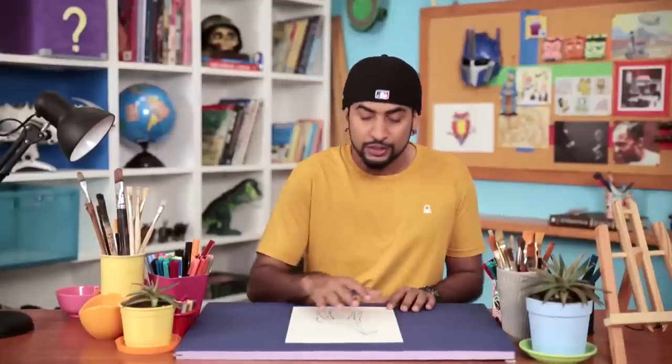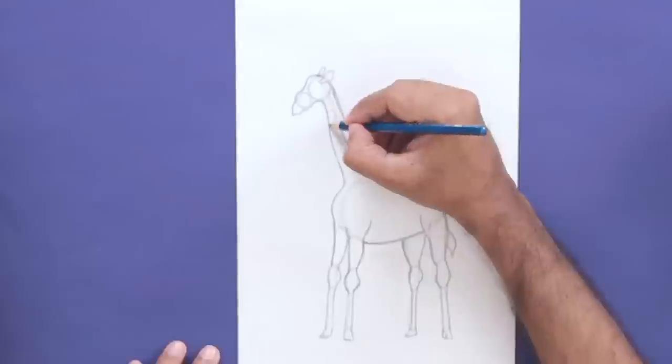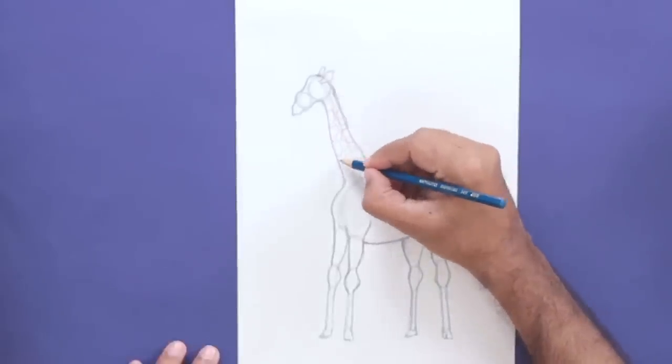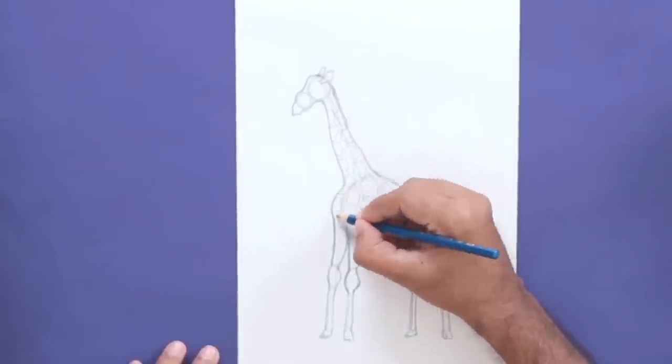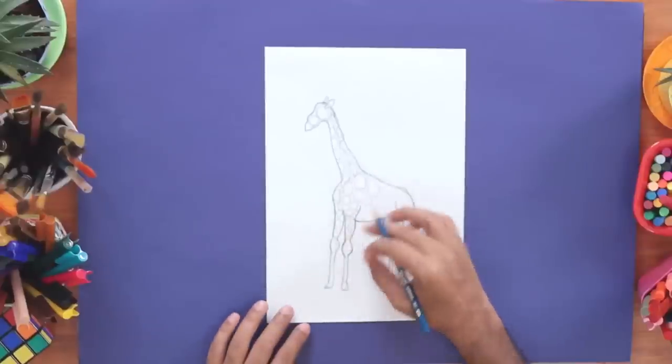Now we're going to draw the pattern on it. Different species of giraffes have unique patterns, but you can design your own giraffe fur. You can draw squares, rhombus, or random patterns. Wherever there is a bigger surface, the pattern becomes bigger, and where the surface is less, like the neck or legs, it becomes smaller.